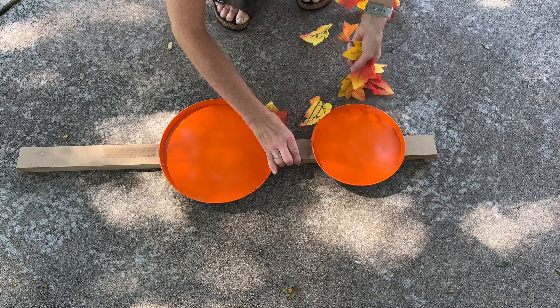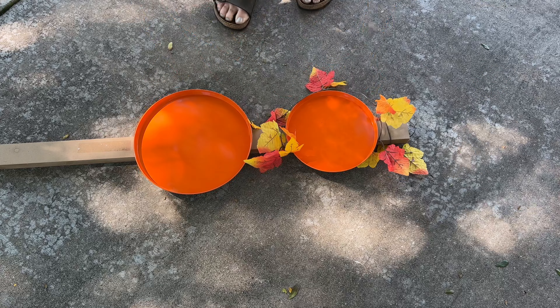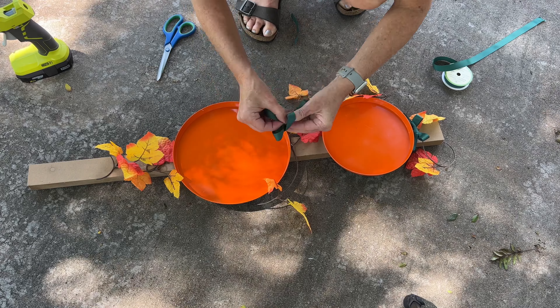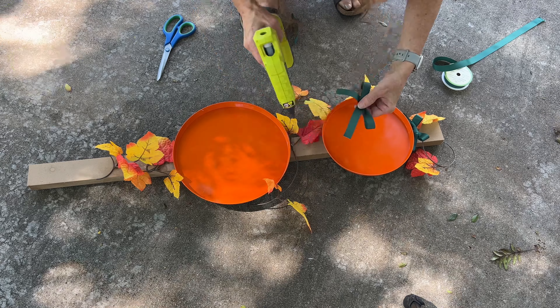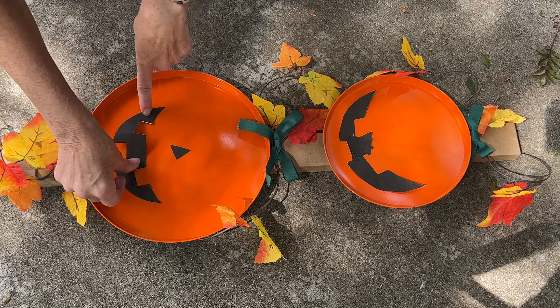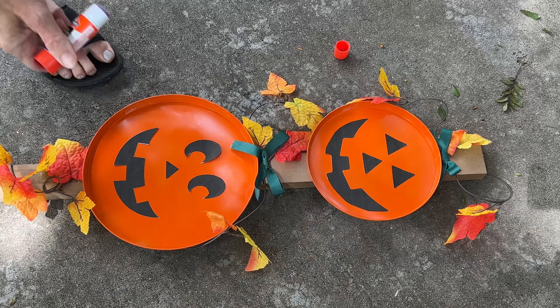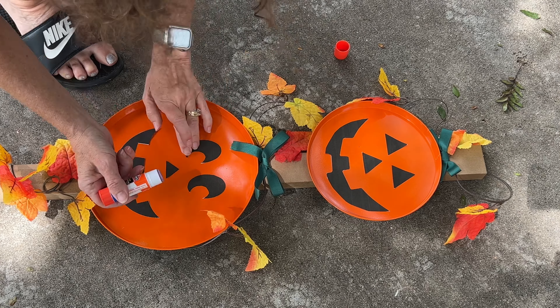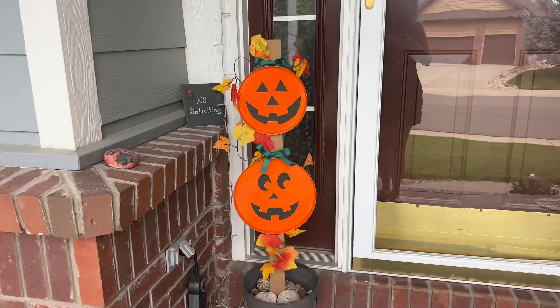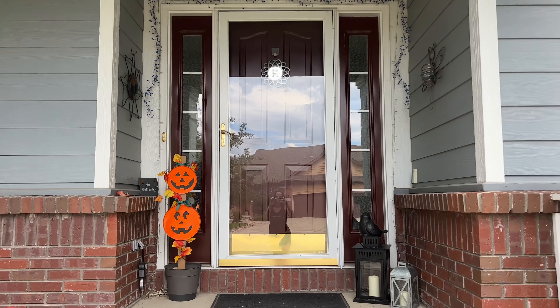Wrap the leafy vines and garland around the burner pans and the sign. Take some green ribbon, cut it off, make a bow, and hot glue it above each of the burner pans. Cut out a jack-o'-lantern face and place it onto the burner pans. Glue the face into place. Your jack-o'-lantern topiary is ready, and you can place this on your front porch or anywhere in your yard that you'd like.